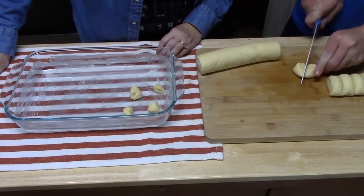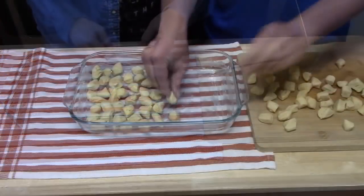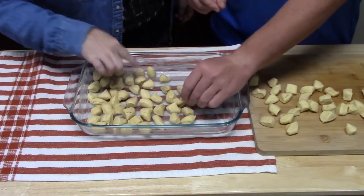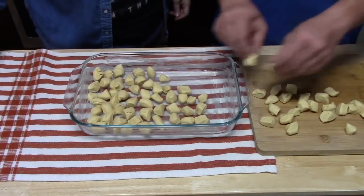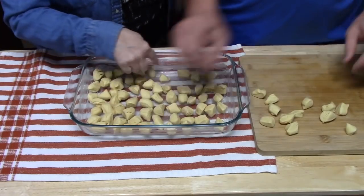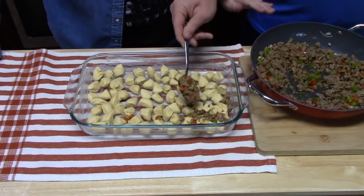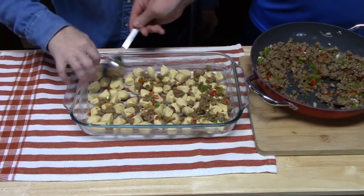We're just going to place them in the 9 by 13 baking dish, giving them room, because we want space in between all of the pieces to get the good stuff in there. These were two 10-count original size, so if you get the bigger size you might not want to use them all. You can go up against the sides too since we put butter along the edges — they can bubble up along the sides, because this is a bubble-up dish. Next, we're going to take our sausage-vegetable mixture that was pre-cooked and sprinkle it all over the crescent roll pieces. Make sure you get into all those nooks and crannies.